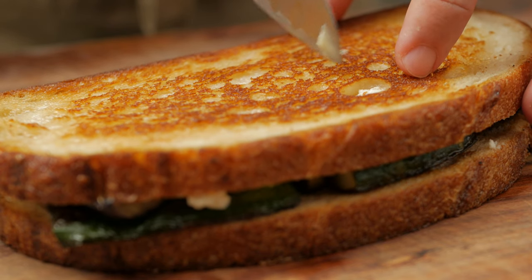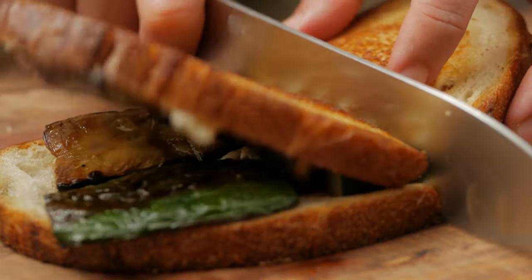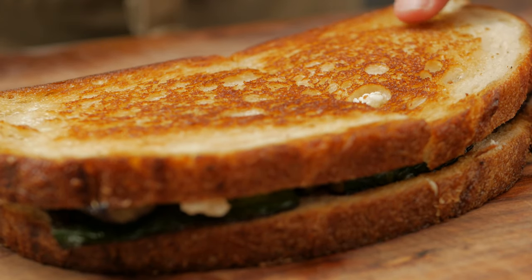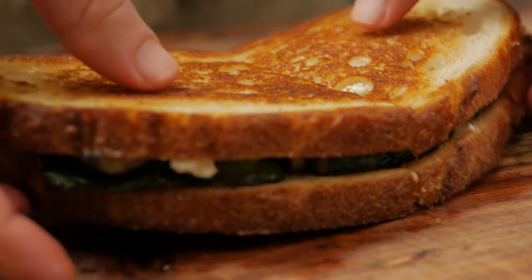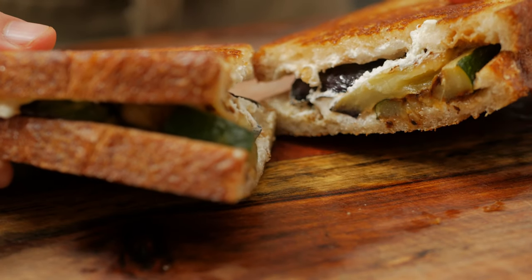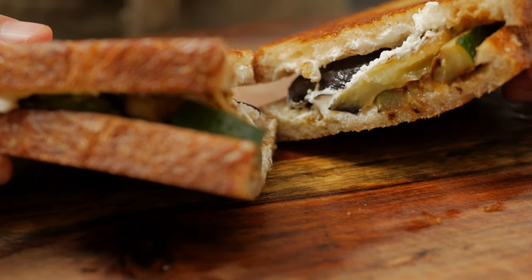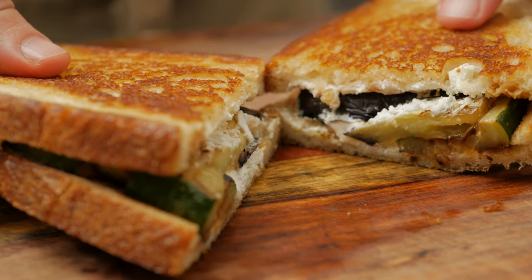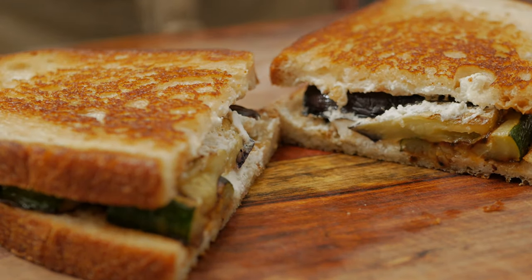Let's cut this in half so it's easier to eat, and now it's time to enjoy this gooey, savory veggie sandwich. Let me know in the comments what you thought, and maybe let me know of any veggie sandwiches you think I should try. Thanks for watching — cheers!